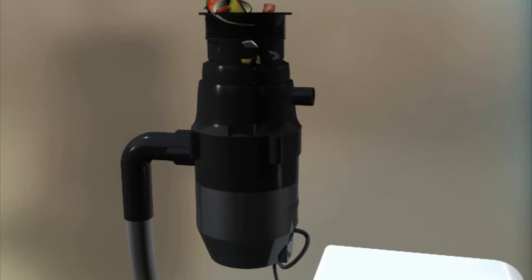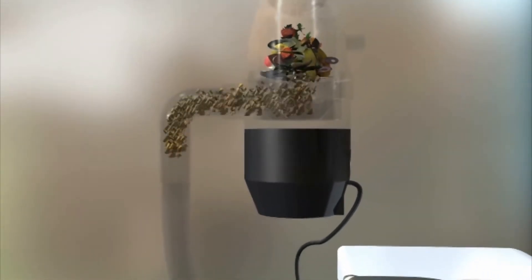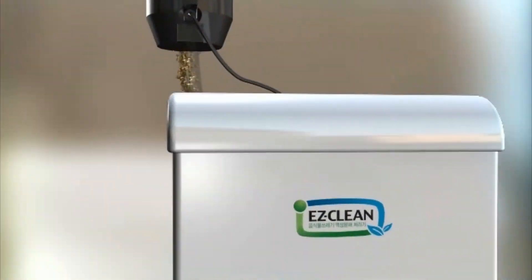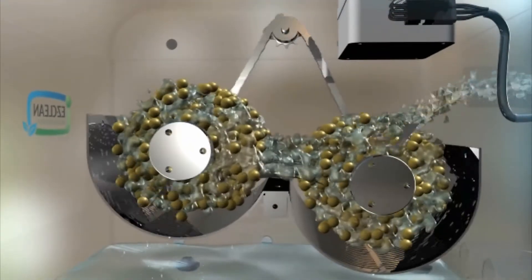First, the food waste that enters the disposal unit through the drain is grinded in the first crush tank. Next, it moves to the second agitation and crush tank, where it is grinded with bioceramic balls.